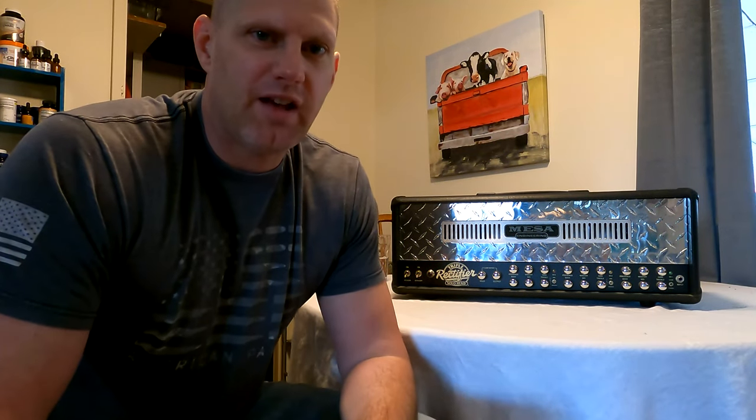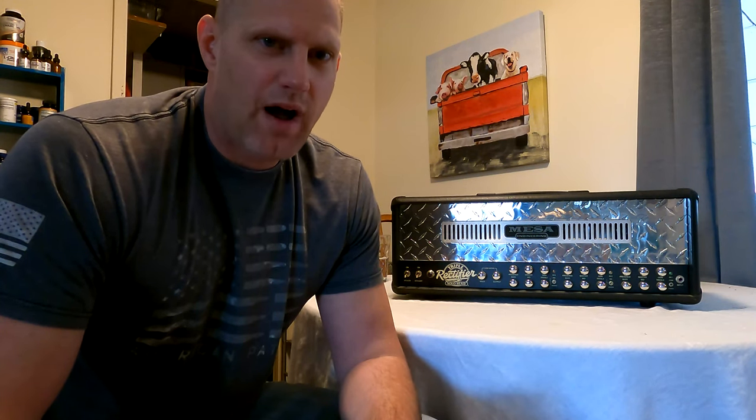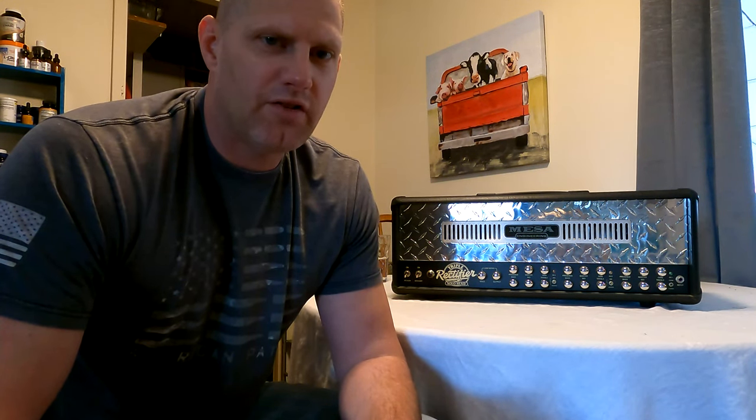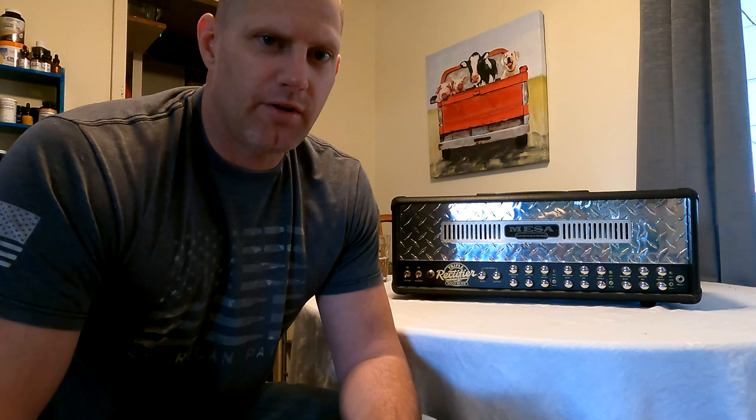A little quick history about this amp. I bought this amp about five or six years ago before prices really went up on them. It was a studio amp, was not used on the road. It was good quality, nice and clean, good condition. I played on it for about two hours and one of the transformers blew. Took it in, had it tested and basically all the tubes were completely drained and destroyed, which caused the transformer to blow.